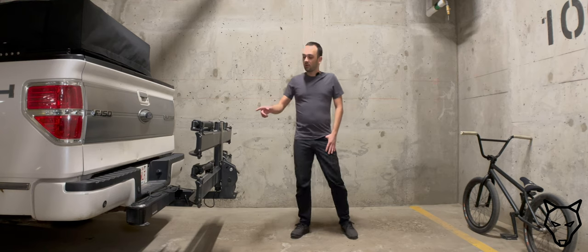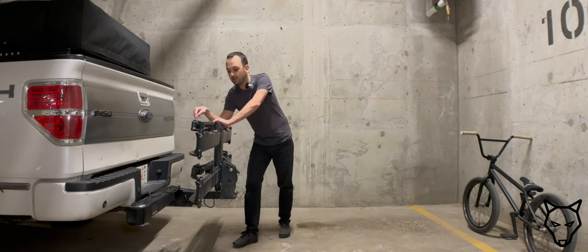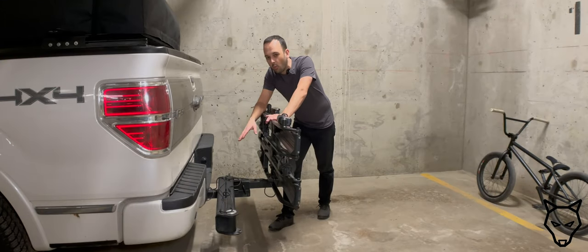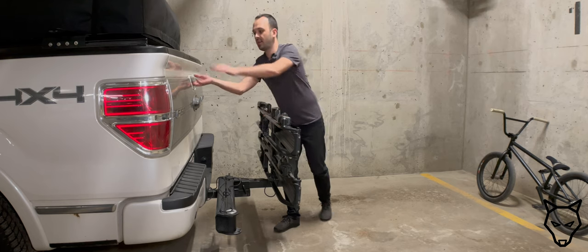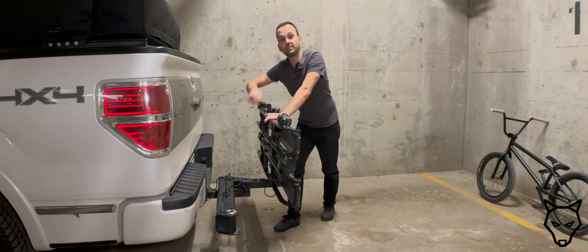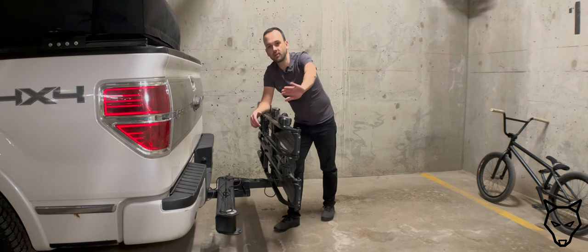So we're going to look at the Kuat Pivot V2. This is it right here. What it does is it allows the actual bike rack itself to swing away from the back of the vehicle. So if you have a tailgate, as we do here with the pickup truck, or if you have a lift gate on the back of a hatchback, it allows the entire carrier to swing away.